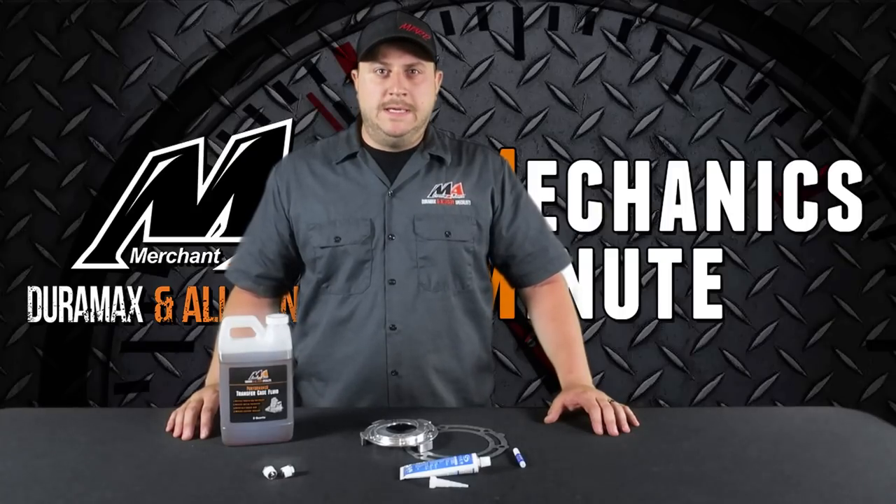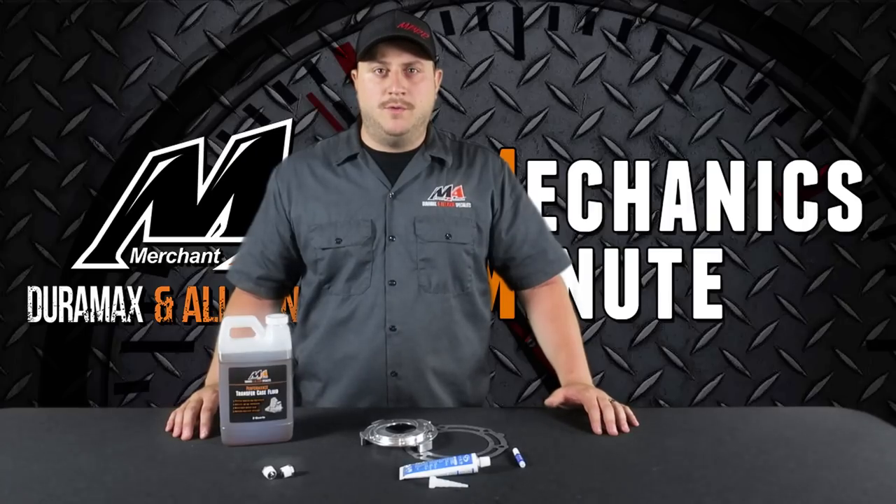Hi, this is Nick with Merchant Automotive. Here on Mechanics Minute we're going to show you how to install the Merchant Automotive pump upgrade plate.